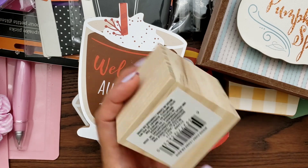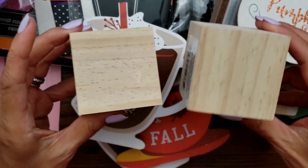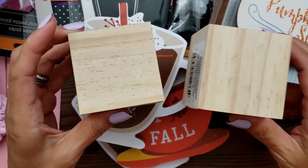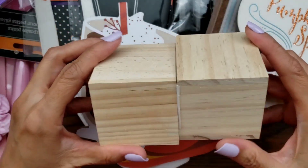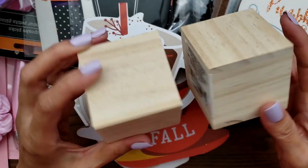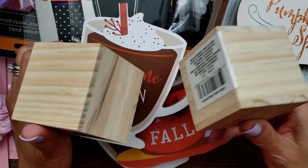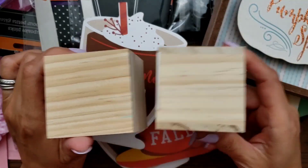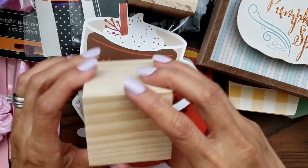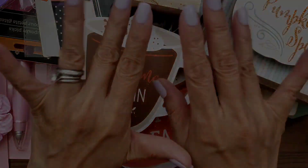Last thing are just these blocks right here. I thought these would be handy when you're doing your display — your tiered tray — sometimes you need to elevate some of the decorations. I thought I'd go ahead and just grab them just in case. Blocks are always useful anyway. Okay guys, that's it. Thanks for watching and I'll talk to you guys later. Bye!